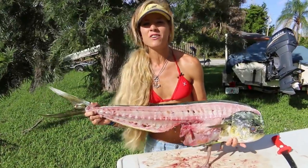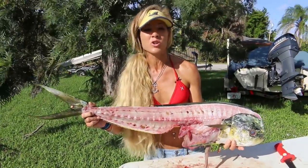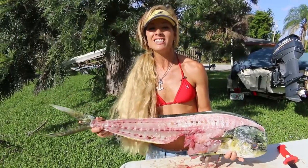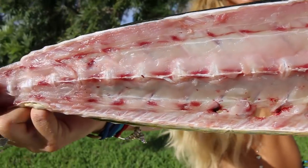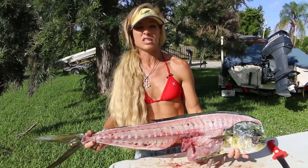What is going on guys and girls? If you're new to this channel, my name is Darcizzl and you're watching Darcizzl Offshore. And in today's video, I teach you how to filet a mahi-mahi, also known as a dolphin, and I dissect the stomach and find something super cool.